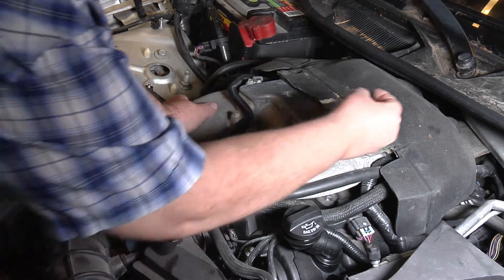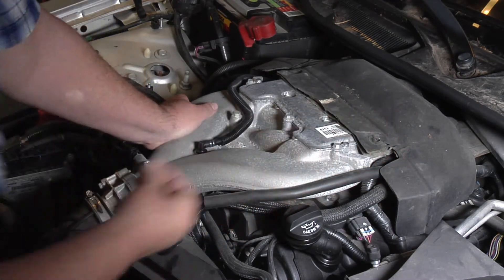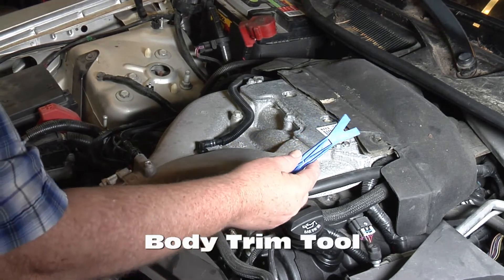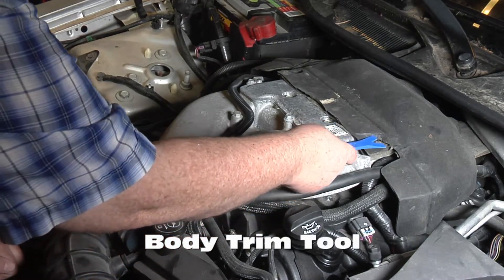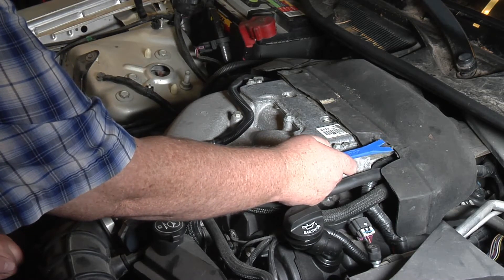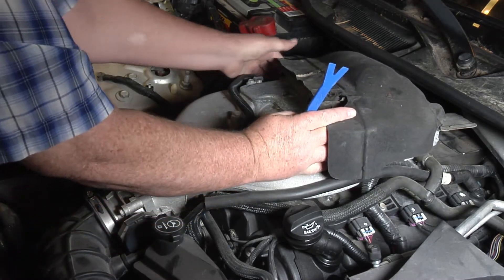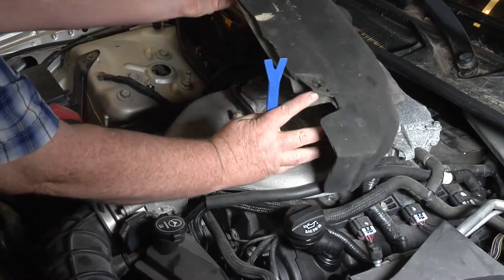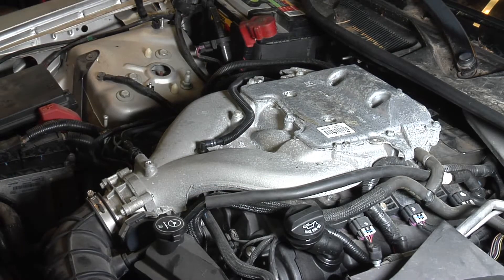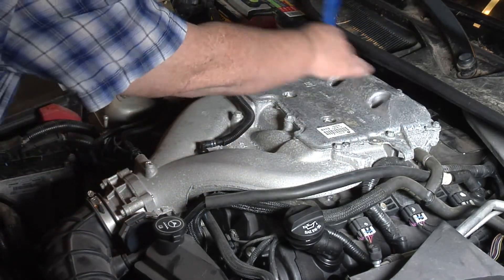I've already pulled out the push pins on these. The best way to get them out is to use a body tool — just stick it up under there and pop them out. Or if you've got a couple of screwdrivers, that'll work. Pull this off. A lot of people pull this off and just throw it away because it's all falling apart.